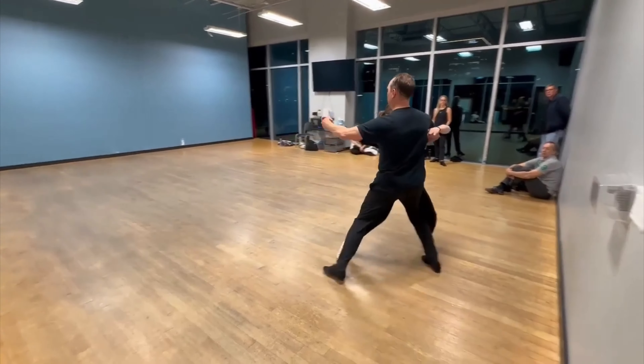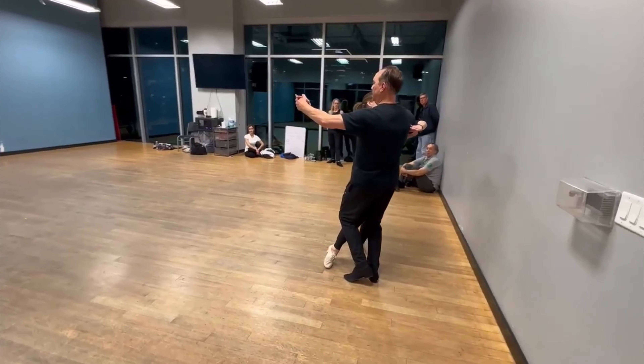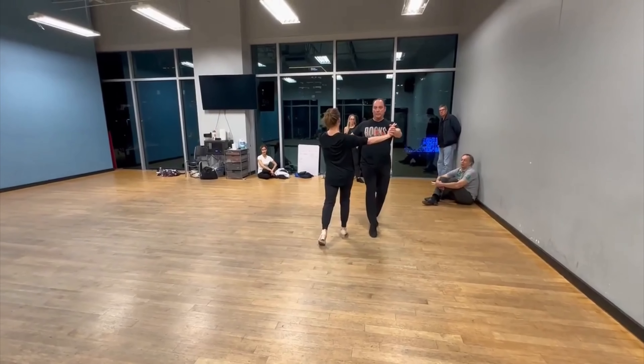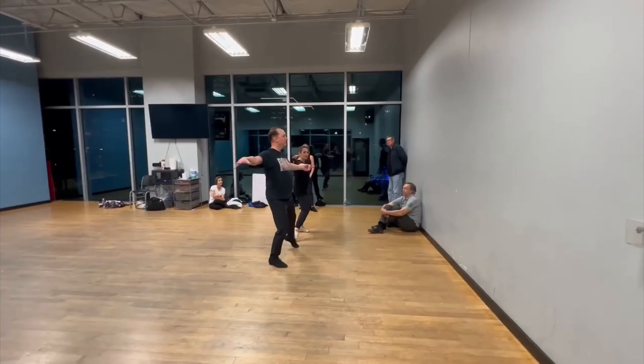Turning right, quick, quick, slow. Then what we're going to do is go into another reverse. This is going to happen next week — we're going to start separation, and then quick, quick, slow into our second thing.